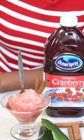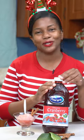Here you have it — a delicious and refreshing cranberry sorbet, perfect for the holiday season and a great way to spend time with your family and friends. Made with Ocean Spray.